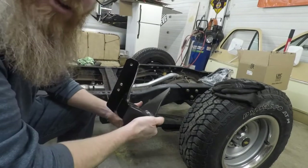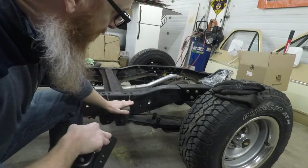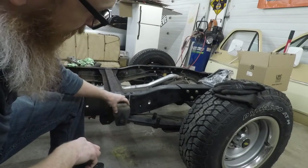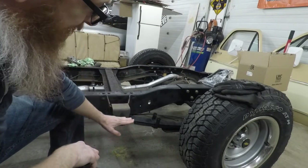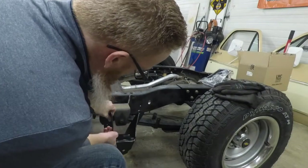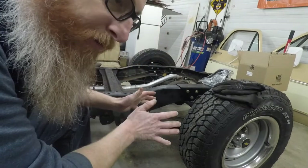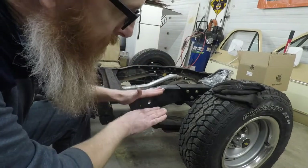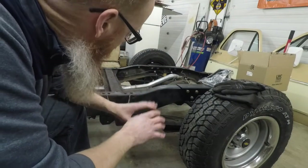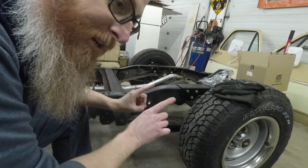What we've got here is a stock replacement spring hanger for the front on this 77 C10. Somebody has gone and put an aftermarket one which raises where the spring mounts on the frame. This stock replacement is actually going to lower it by a couple of inches, therefore effectively creating more space between the axle and the frame. This is what we're going to install tonight and then the suspension will be 100% complete.